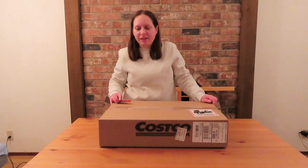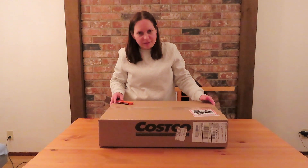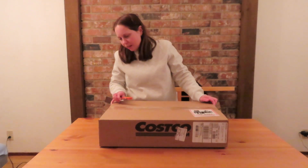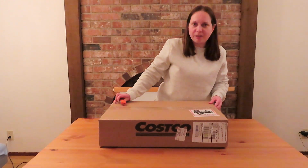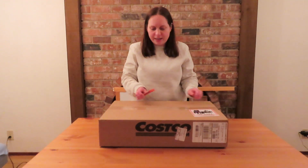Hello, we have a new unboxing video today. We just bought a very important piece of equipment for our YouTube projects. Let's see what's inside.